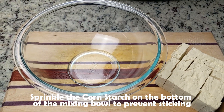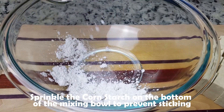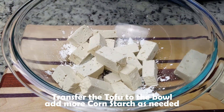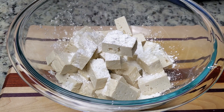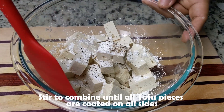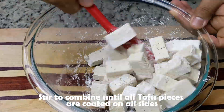With the tofu cut, we'll transfer it to a large mixing bowl. We'll sprinkle the bowl with cornstarch to prevent the tofu from sticking to the bottom. Now we'll go ahead and transfer in all the tofu pieces, being as careful as possible not to break any. And for good measure, we'll add a little bit more cornstarch along with the salt and black pepper. Now using a silicone spatula, we'll stir everything together until all the tofu pieces are coated with the cornstarch.